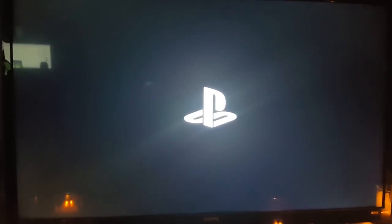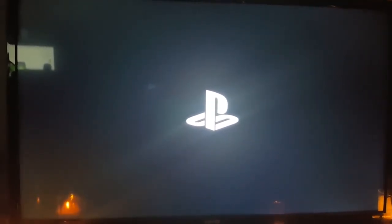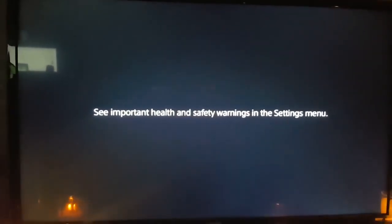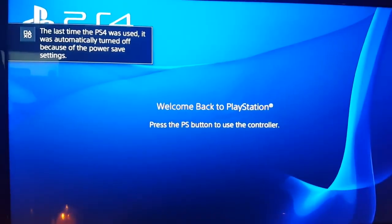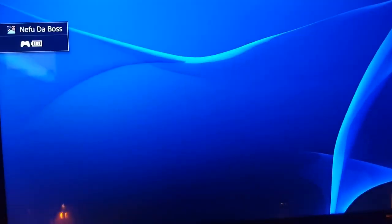Now, if this doesn't work, then just leave it unplugged for like 10 minutes, then plug it back in. Try it that way by just holding the power button. If it comes on regular, then you're good. If it doesn't, try it again, but this time hold the button, and then you'll be starting off fresh.